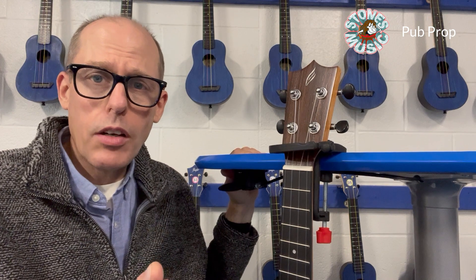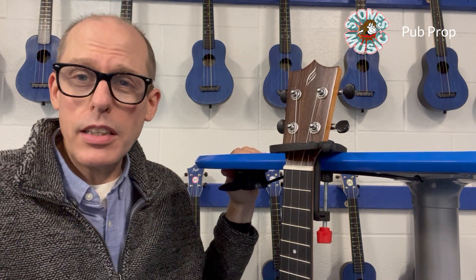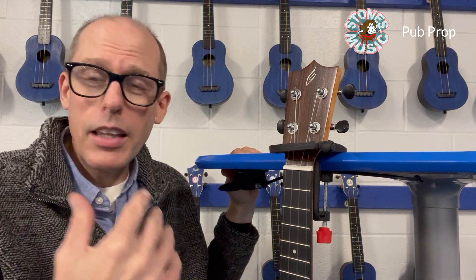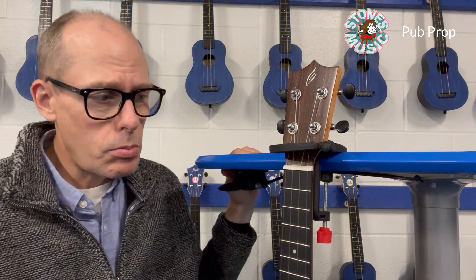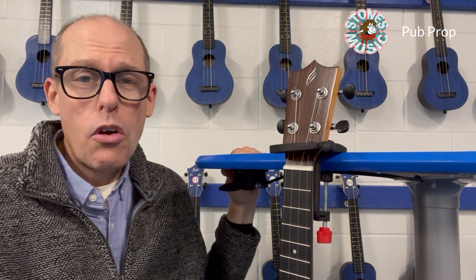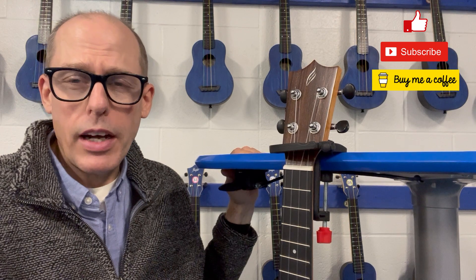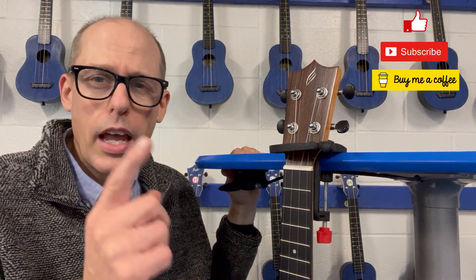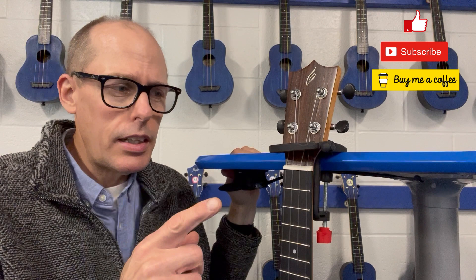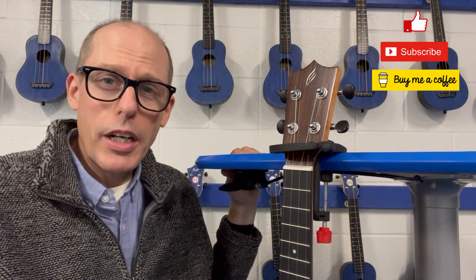A very good $20 investment as a teacher that uses ukulele — not only teaching it to fifth graders, but using it K through 5. This has been an amazing device for me. I would highly recommend it if you're interested. They're on Amazon and you might be able to find them at other music dealers as well. Just a brilliant idea — so the Pub Prop, go check it out.